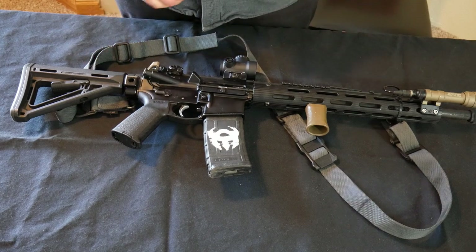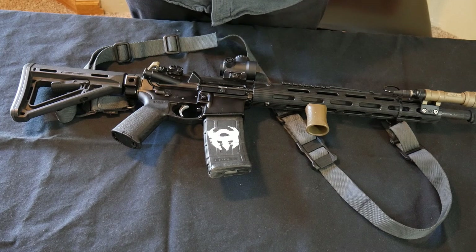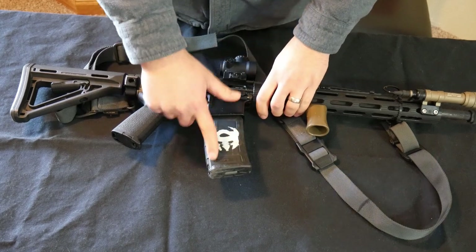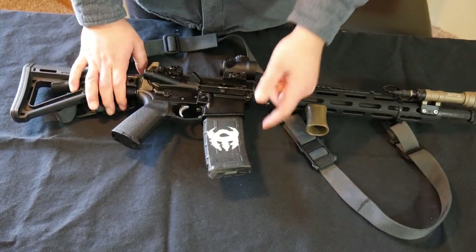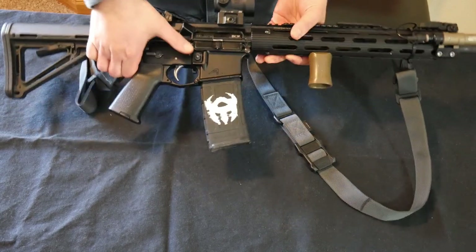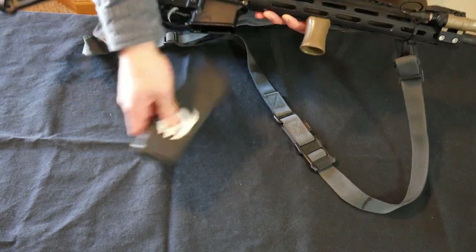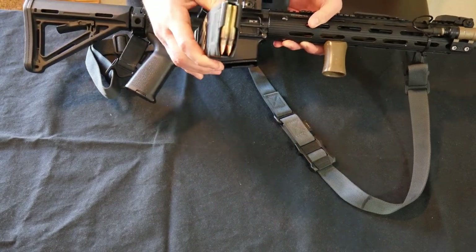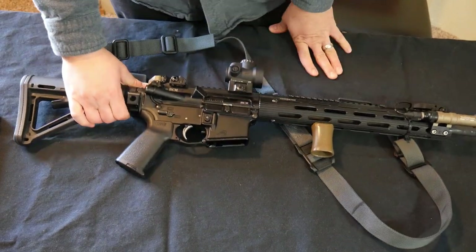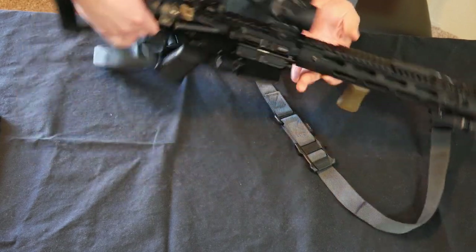We'll start by making sure the gun is unloaded, because if you're going to be working with a gun and you don't want it to be loaded, you better be sure it's unloaded. This part here is called the magazine — mine just has a fancy design on it. The magazine holds bullets and feeds them into the gun, and it's removable. This button right here is called the mag release. When we press that button, it's going to release the magazine and the magazine comes out.